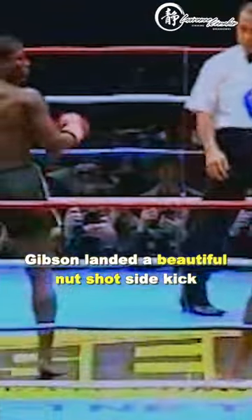Until Host punted him in the nuts. Gibson landed a beautiful nut shot side kick. Host punted Gibson in the nuts again.